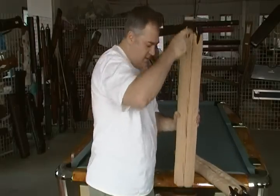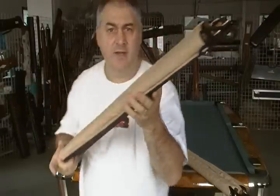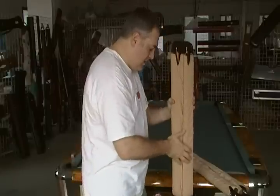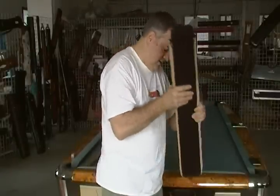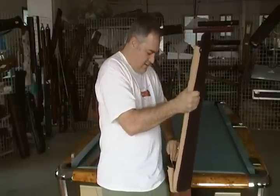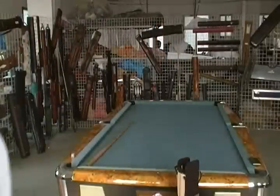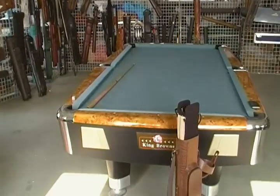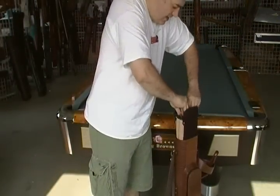You can do the same with this one — again, two butts and four shafts. So you just slide those in. I'll move the camera down a little bit so you can see it.